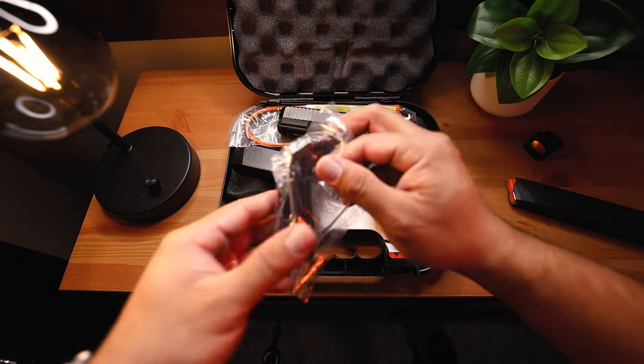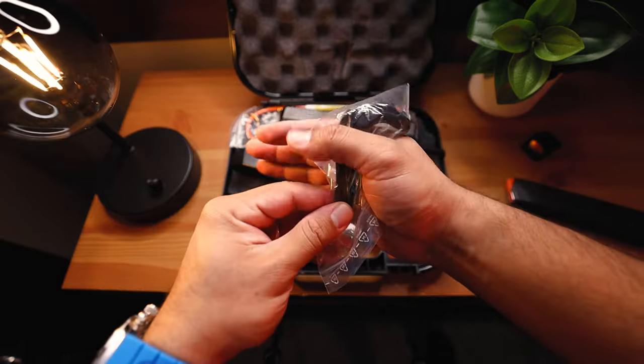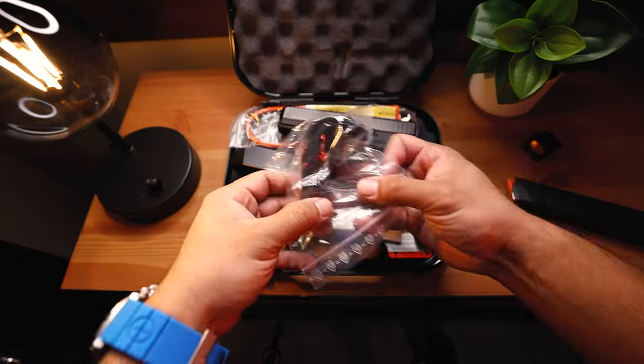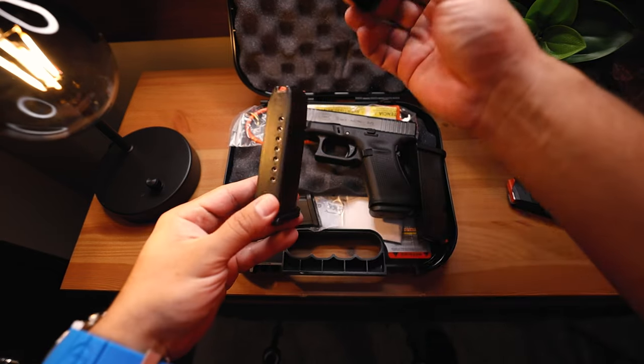In this plastic baggie we have the back straps to adjust how we want the beaver tail and the grip angle of the pistol with our hand, et cetera. So we'll put those off to the side. And then of course, we have the 10-round magazines.